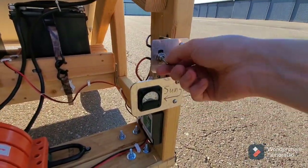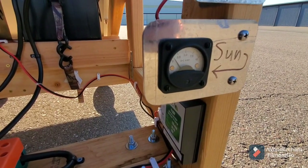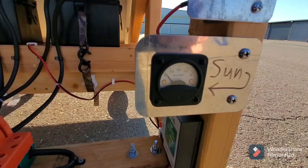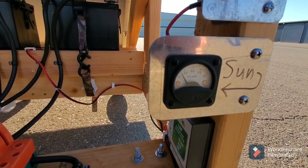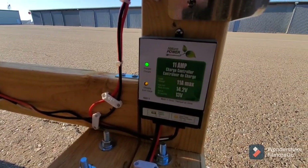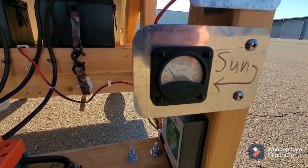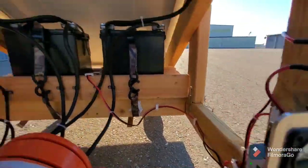Bring it out, point it towards the sun, make sure it's in 12 volts, and turn on the master switch. You can watch the ammeter come up as it starts to charge — it comes up pretty slowly. Around noon or one o'clock it'll go up to six amps; towards the end of the day it'll hang around two and a half to three. Right now it's telling me the batteries are already charged, so the charge controller is just trickling a little current to keep them topped off.